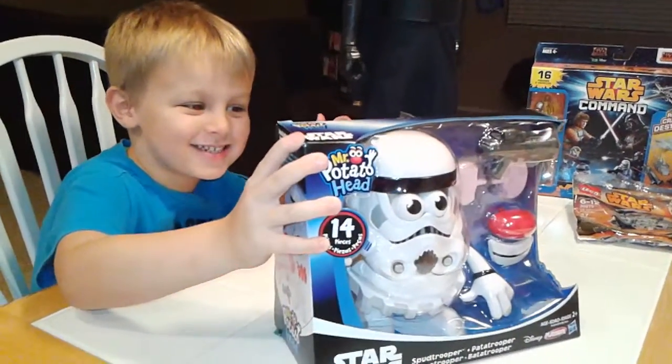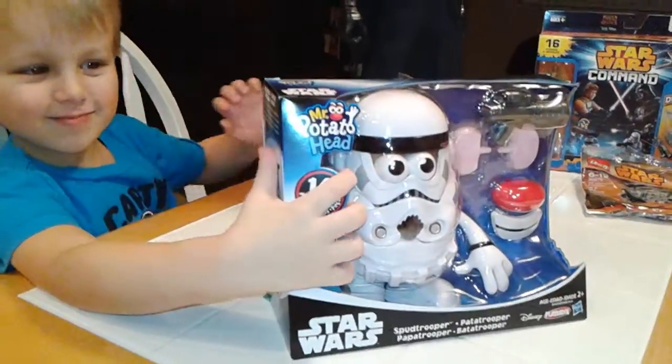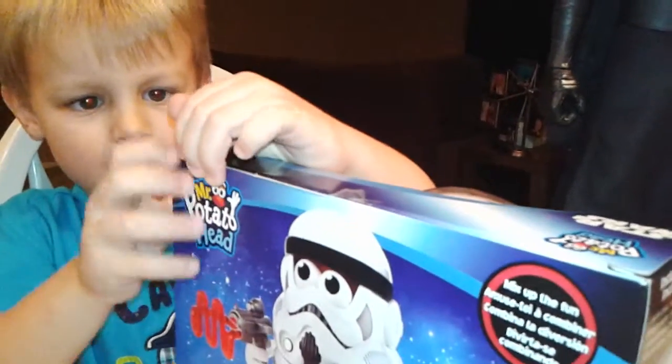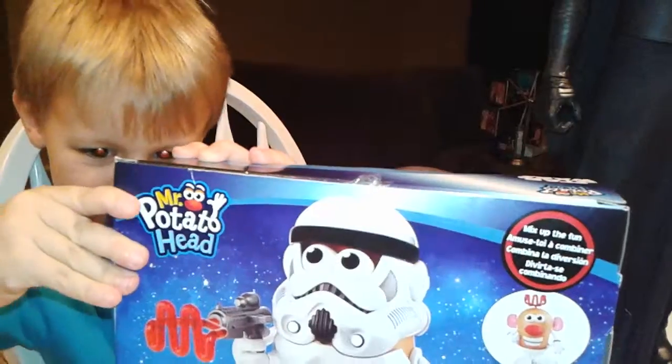I have Mr. Potato Head Stormtrooper! It's a Mr. Potato Head Stormtrooper? Yeah, I've never seen anything like that. What are you going to do? Are you going to open it up? Yeah. How do we do this? It's really hard — is it bulletproof?